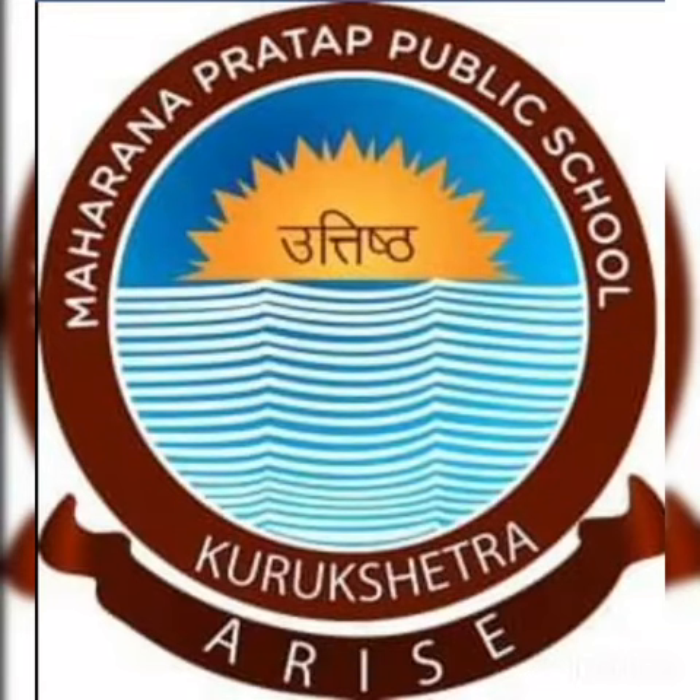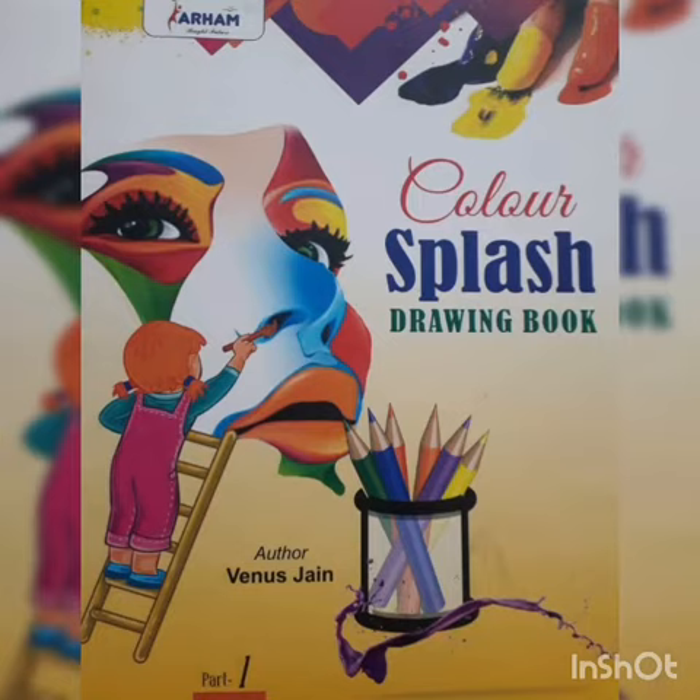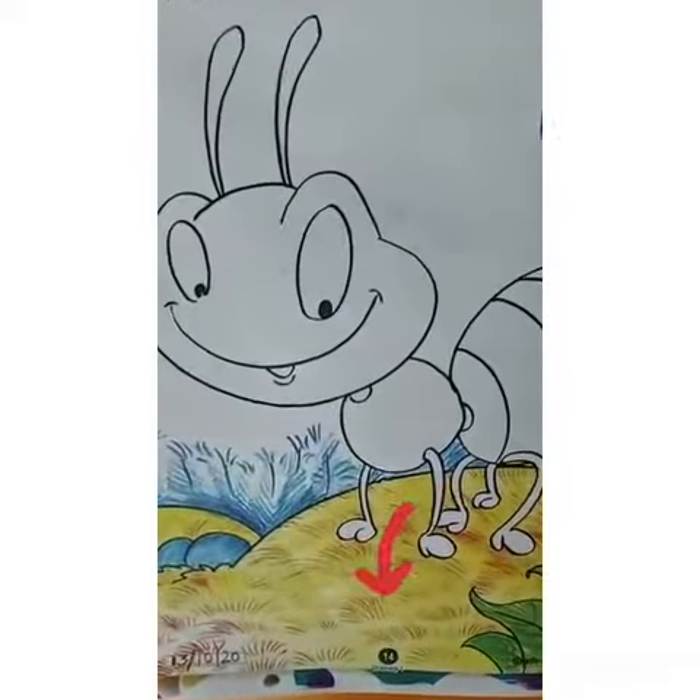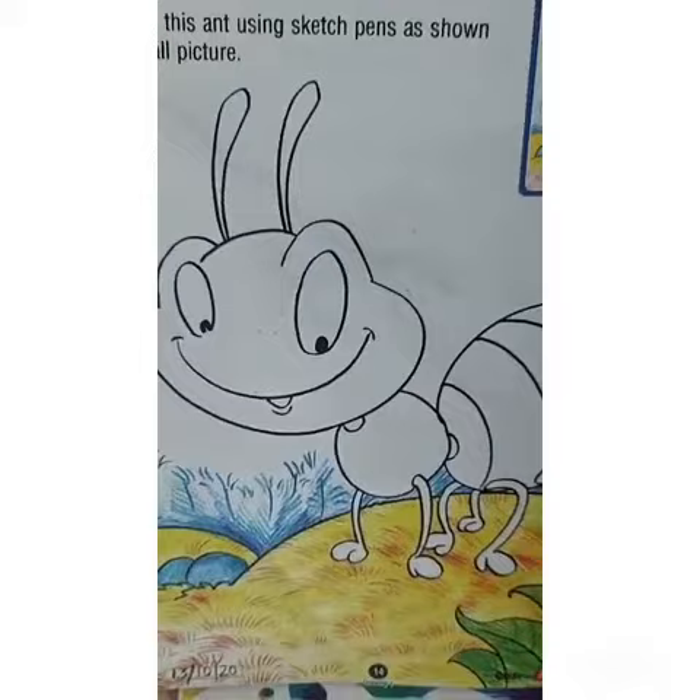Good morning students. Hope you are doing great at home. Today we are going to color the ant which is on page number 14 of your drawing book. Now let's begin.